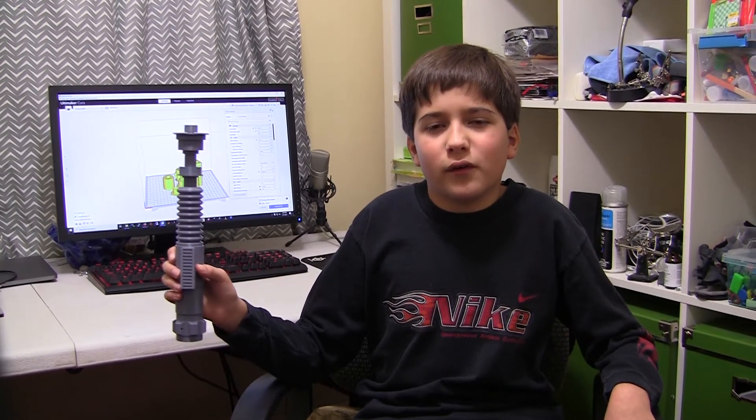This lightsaber first appeared in Return of the Jedi but is also in The Rise of Skywalker, which is the newest movie. I made this for my brother because he's a big Star Wars fan. We're going to put the link in the description to get the 3D print model, and also a link to watch the video that helps you put it together. We redesigned it from scratch so it was really easy to put together, and I hope my brother will like the lightsaber.